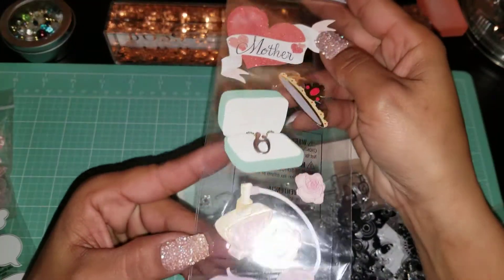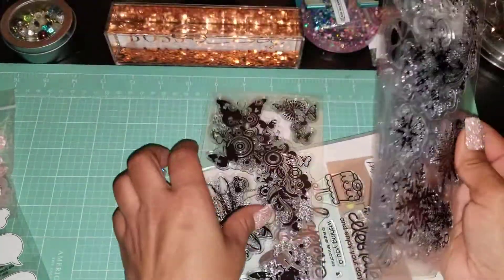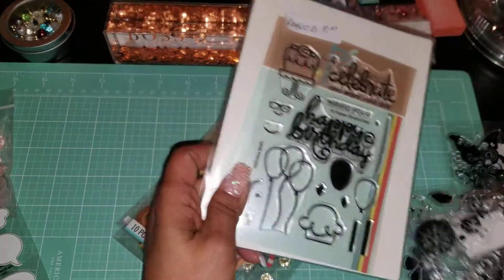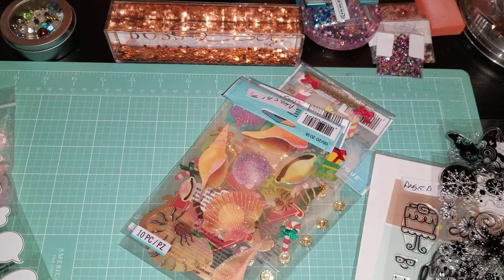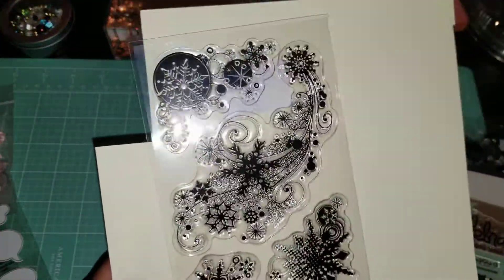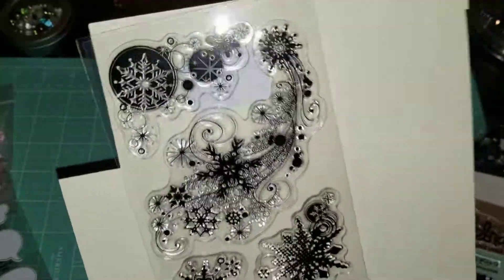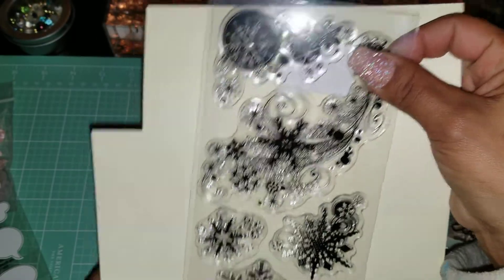I got these two Sticko stickers. I got this Mother's Day sticker set, and this one is one of my favorites. I also got this snowflake stamp set — I've been wanting one like this and just haven't found any, and she had these at a great price so I snagged them up.